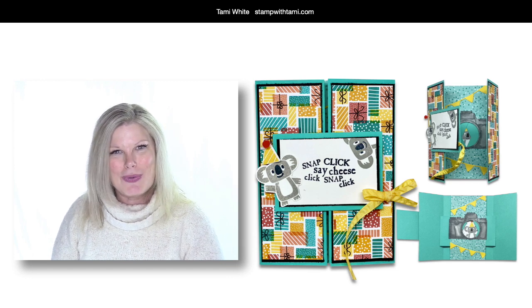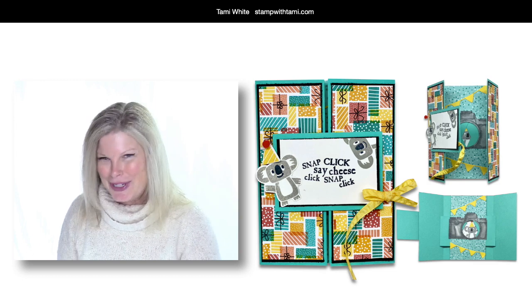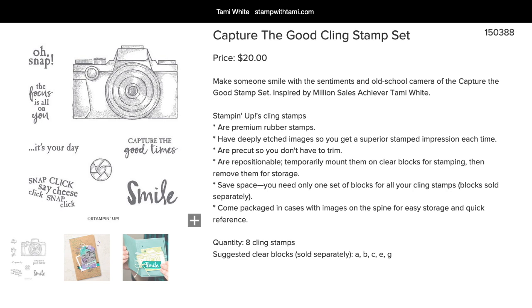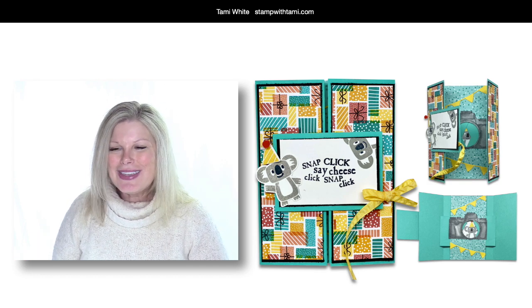I'm talking about this Capture the Good stamp set — the reason it's my all-time favorite is because I actually helped Stampin' Up! design it. This was a stamp set I designed with Stampin' Up! for being a million dollar seller. I love photography, so I was really excited to combine my love of photography with my love of paper crafting — my two favorite things in the world. And I'm giving four of these away!